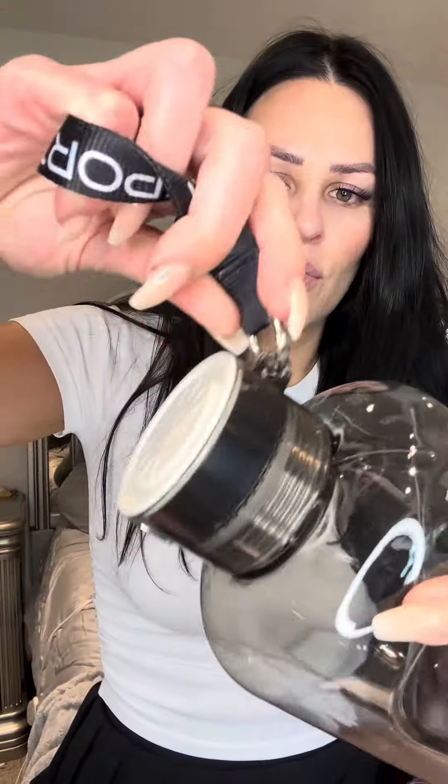A nice little handle and we got this removable one as well, and then this is the on and off and where you charge it.